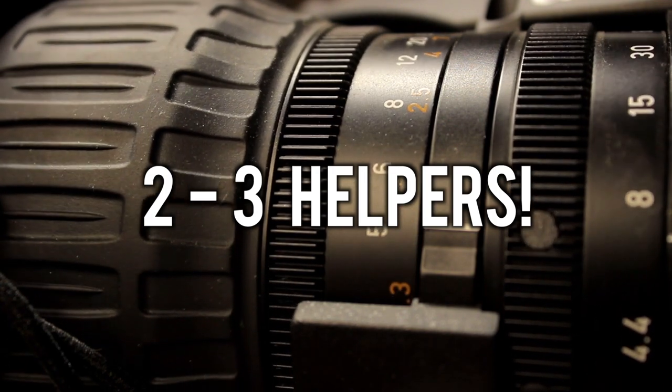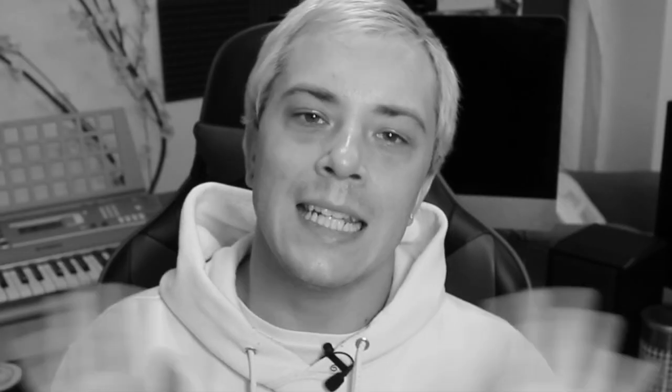And number five: at least two to three people helping you out. This isn't gear obviously, but it's worth mentioning because having extra hands on set is super helpful. One person shooting, one person in charge of playback, a gaffer — aka somebody controlling the lighting — and you is a great simple setup. If you can, have someone filming behind the scenes too, because that's great content for you as well.